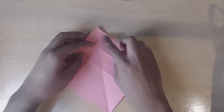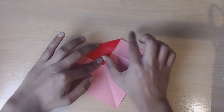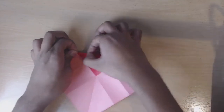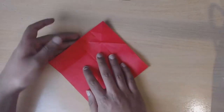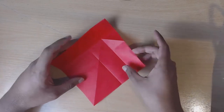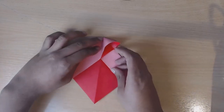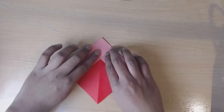Now turn over and then bring the top to this centre point right here and then unfold. Turn over again on the coloured side. Now we're going to take this crease and this crease and fold them both inwards, and now you'll see the top is propped up. We're just going to flatten it down by squashing it.